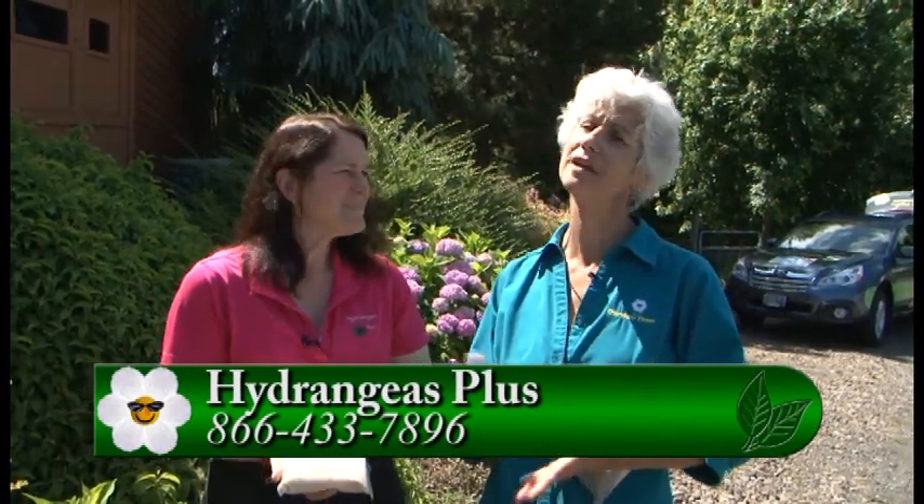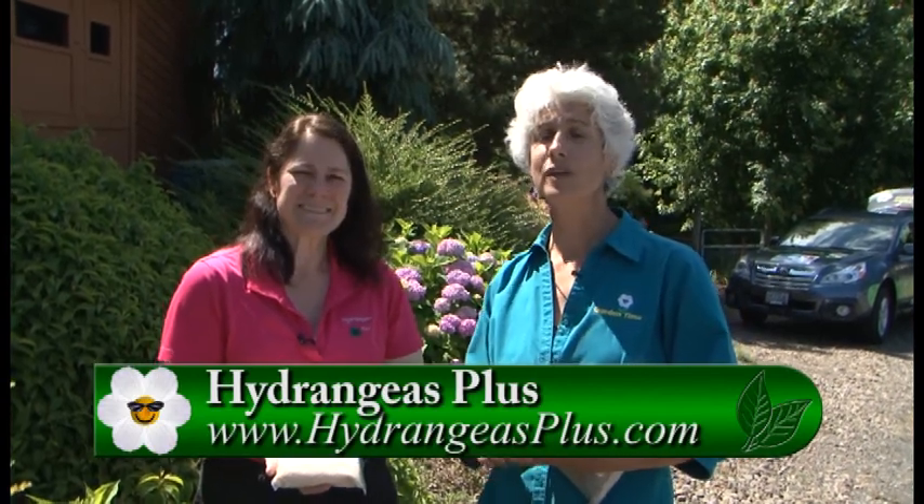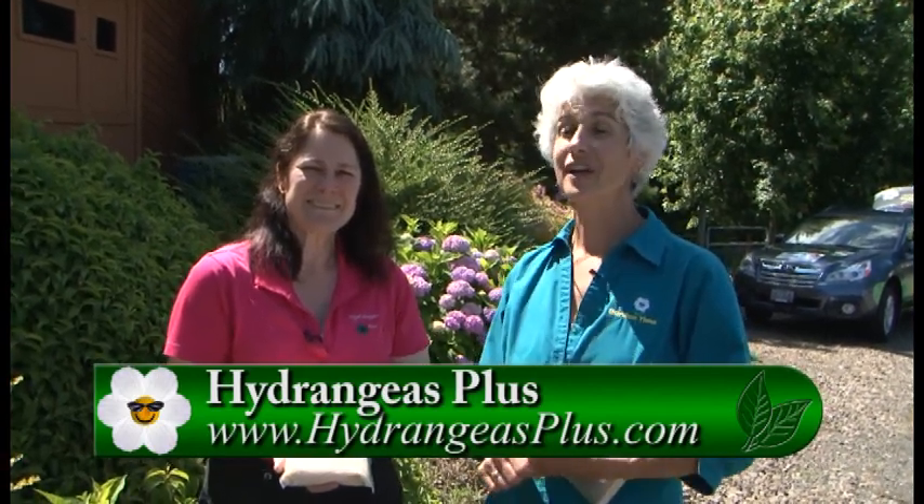You can find hydrangeas in many different locations, but you have to come here and meet Kristin by appointment. You can go to Gardentime.tv — we'll click you over to that website, and you can come pick up some hydrangeas for your garden. Thanks so much for all the information.